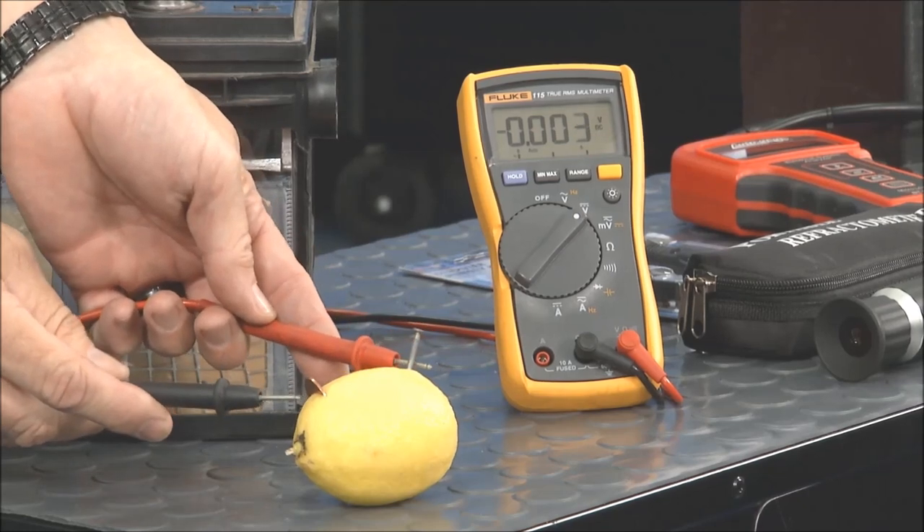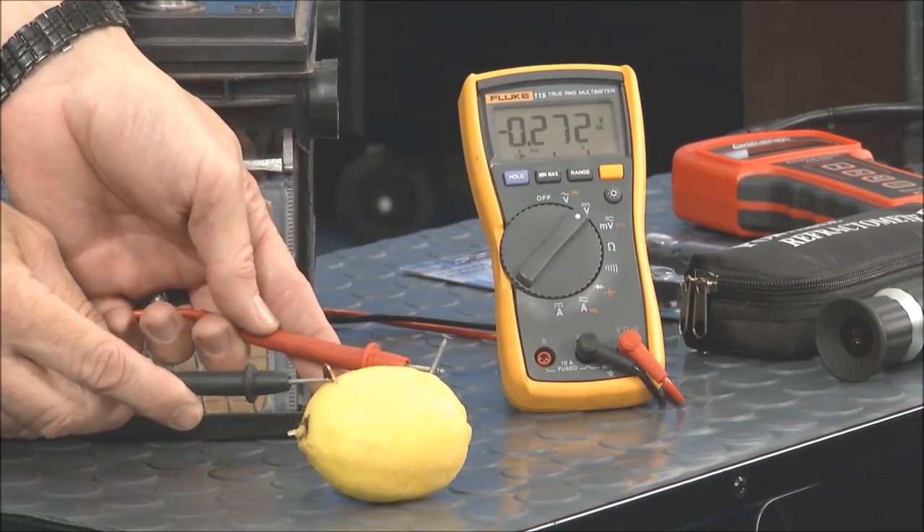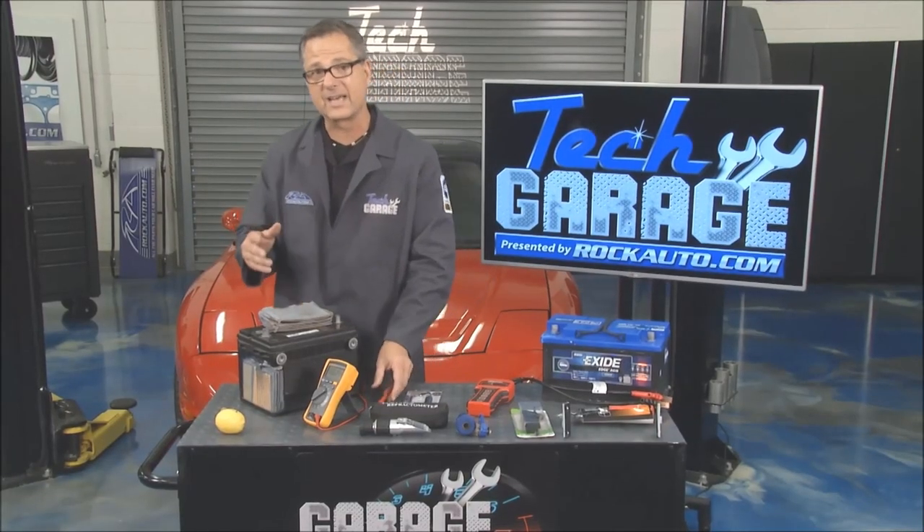You can see we have no volts. I've got a galvanized nail and a copper penny stuck in it, and we're producing some voltage. How are we doing that? Well, it's actually a chemical reaction that goes on inside of it.